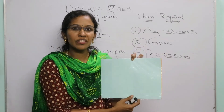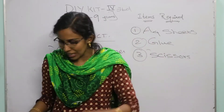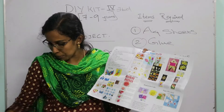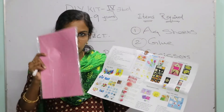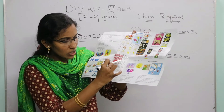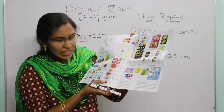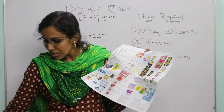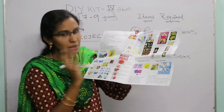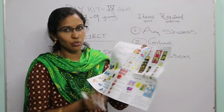Now let's move on to the paper basket project. Take a full A4 sheet paper. Make an accordion fold and paste it — all instructions are given in the manual. In the basket we will also be making some flowers. Draw small flower shapes, cut them using the plastic scissors, and place them in the basket. Follow the step-by-step pictures.